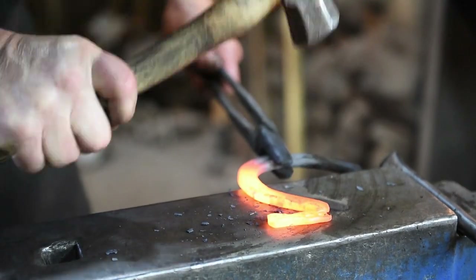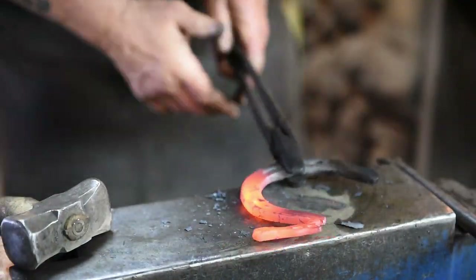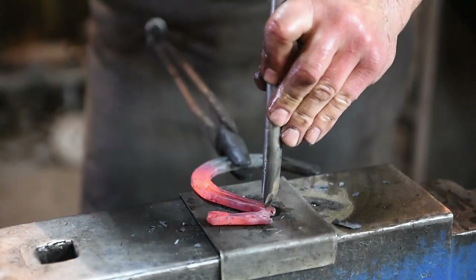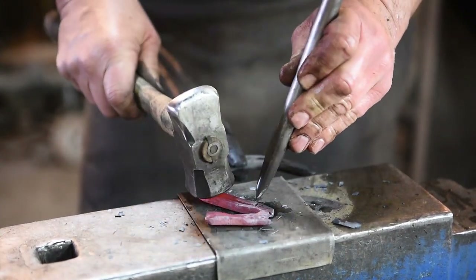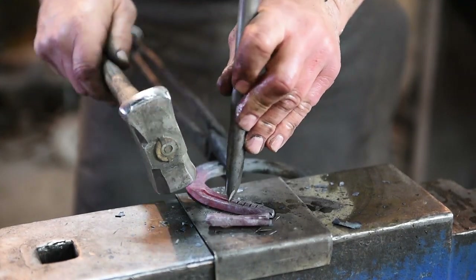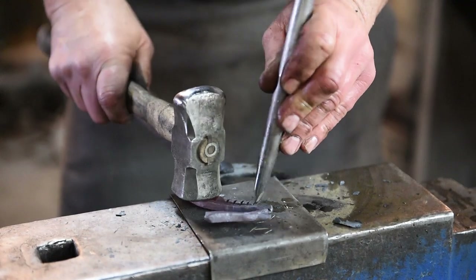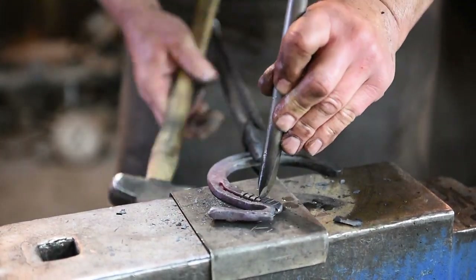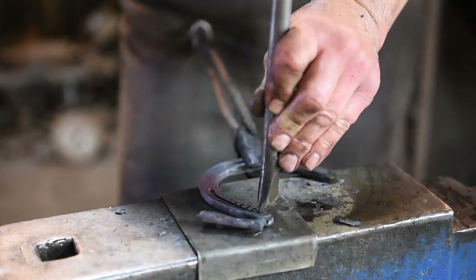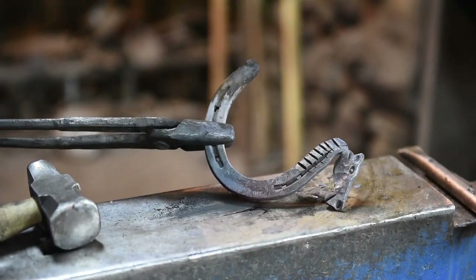I'm just going to thin this out and try to spread it a little bit, make it look a little wider. Now I can take my hot chisel — I'm going to use a cut plate — and go in here and make some marks so it looks like a mane. I'm going to go back and get these a little bit wider on the end of this cut. And there's our mane.